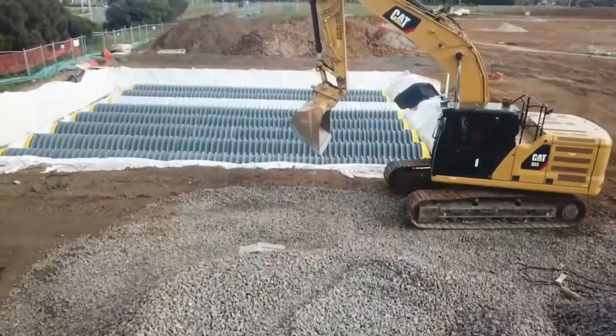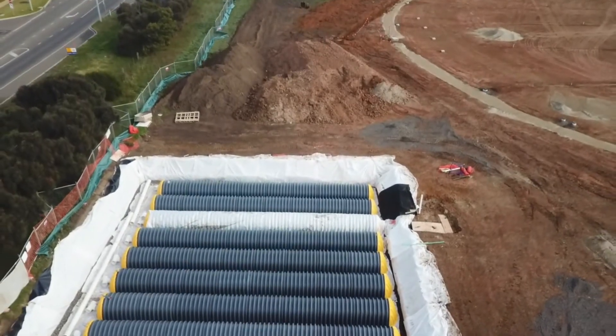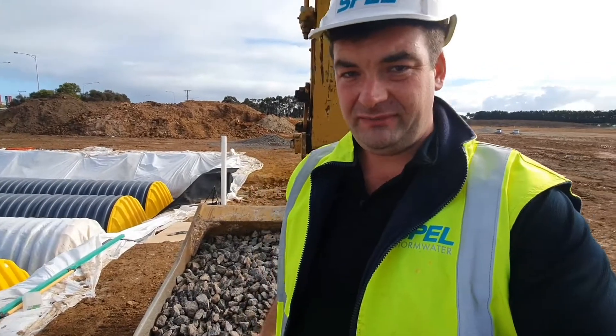It stores in excess of 40% of its volume, which means one cubic metre of this material will hold at least 400 litres of water — so it's a larger than 40% void ratio. That's the update; we'll check in soon with the time lapse.